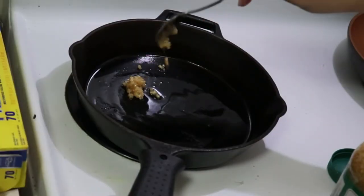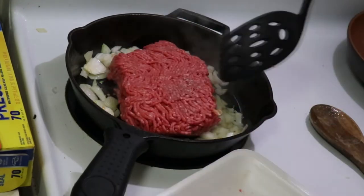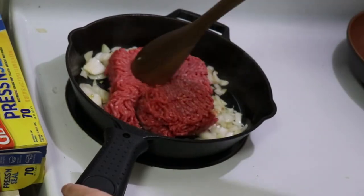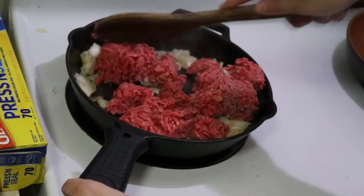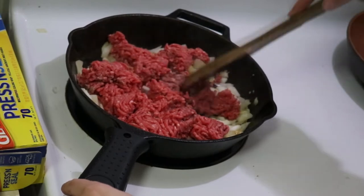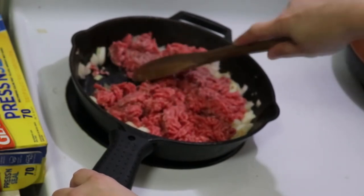Into an already oiled cast iron pan I'm adding some garlic and then the onions, although really if I wanted those onions to caramelize I probably should have cooked them first. These are things I'm learning from watching other people's meal prep videos, but this is how we did it today. They are very finely diced so the cook time is a little bit shorter for them in any event, and then I obviously added in the ground beef and let that all cook together.